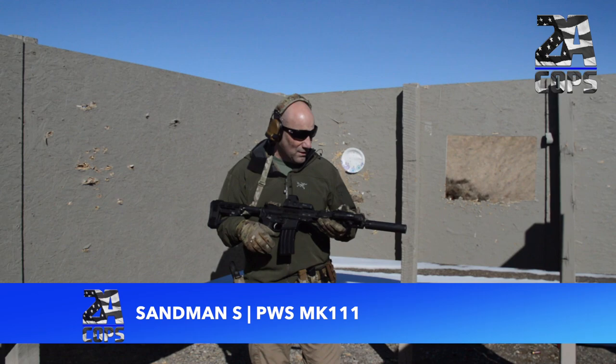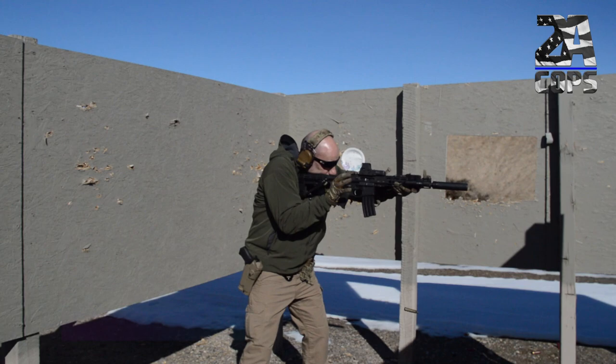Next, let's try the Sandman S, back on the Mark 111. This time with the S — a little bit longer, just a tad, and a little bit extra weight, but let's see what the decibel rating is. That comes in at 113.8. Compared to the first one at 115.8, so not a significant difference.